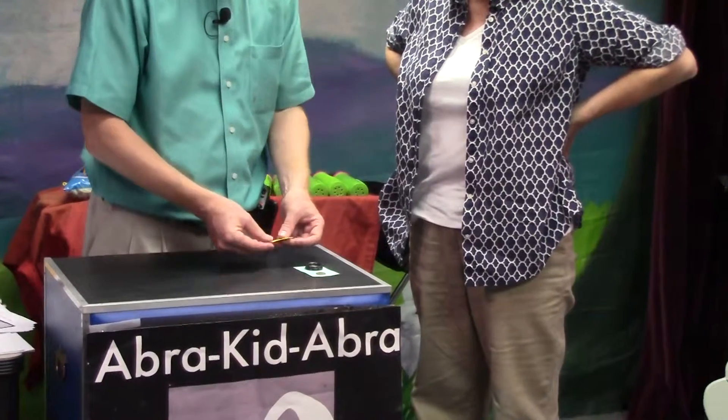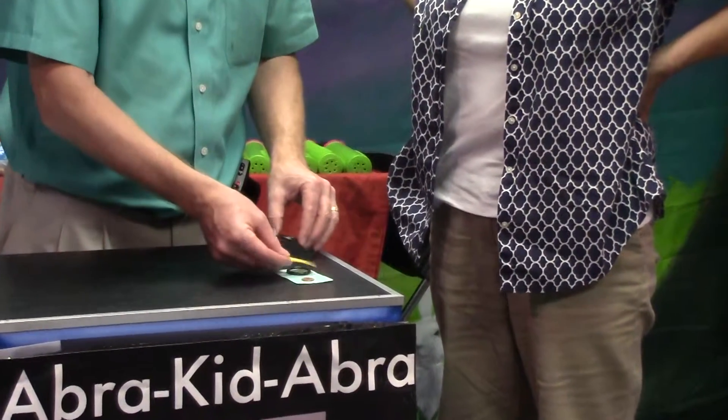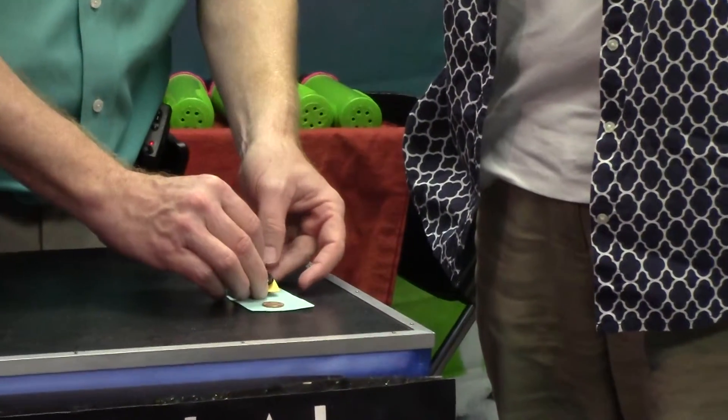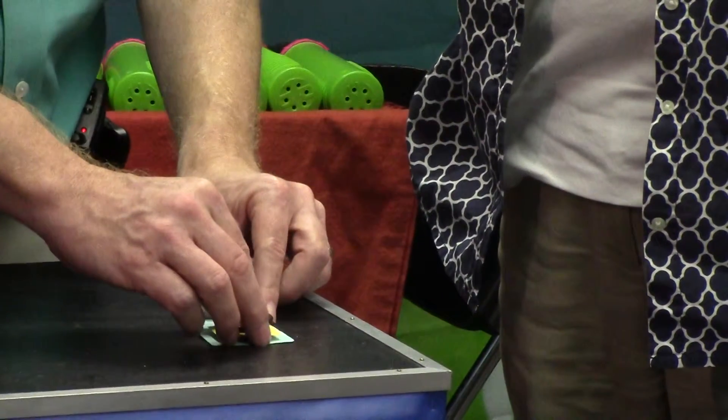So instead, I'm not going to touch the penny. I'm going to put this card between these rings, and I'm going to put this little ring sandwich on top of the penny.